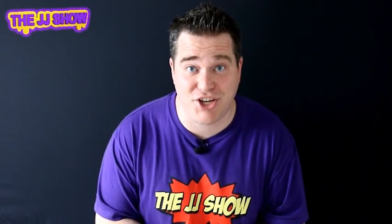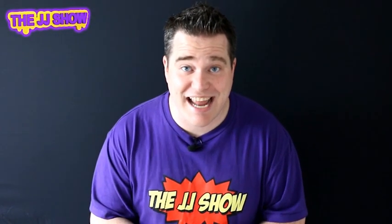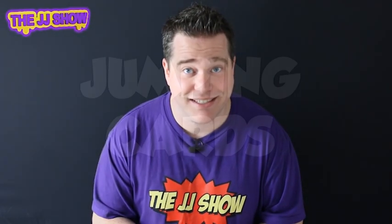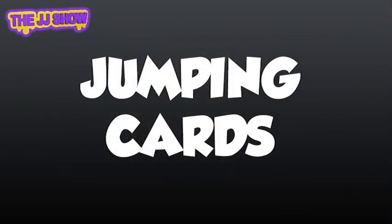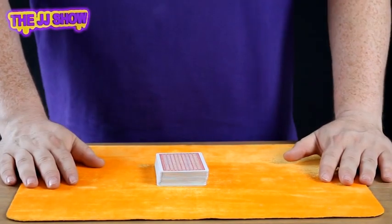Hi guys and welcome to the JJ show. Another great magic trick to really amaze all your friends and family. Today we have a card trick — this is called the jumping cards.